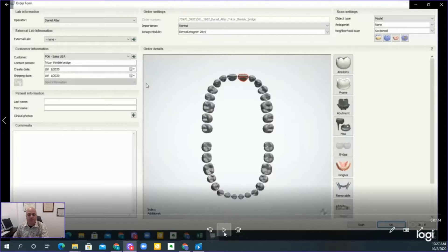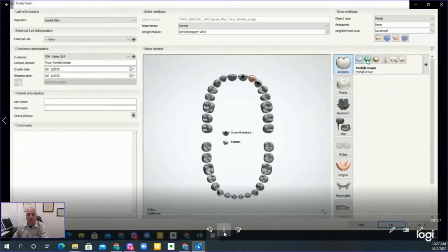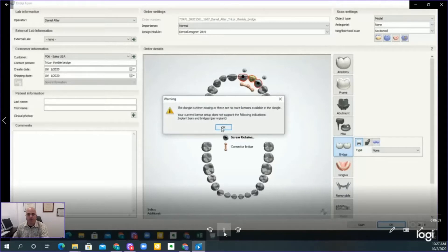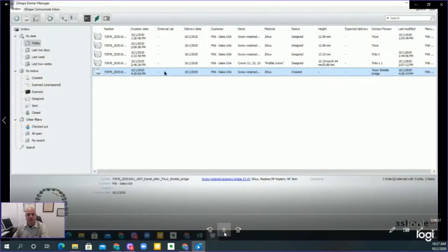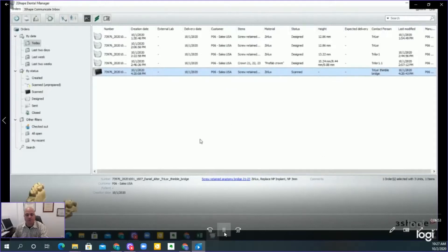There is now a Thimble library that you can import into your Three Shape. What you need to do is first create a full contour type — you select a screw-retain with a full contour within the library. You select the Pontic as well, which is again a full contour, full morphological.